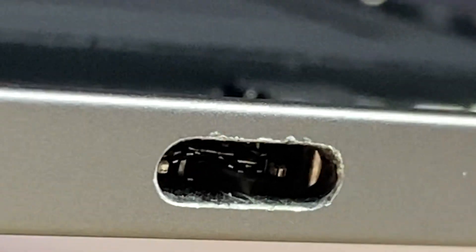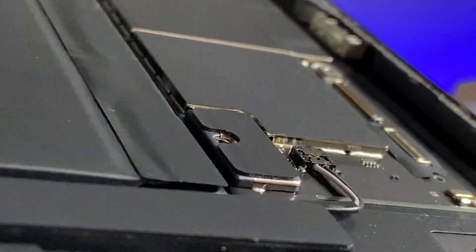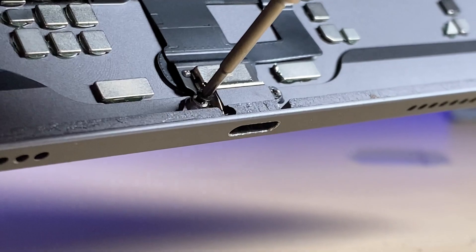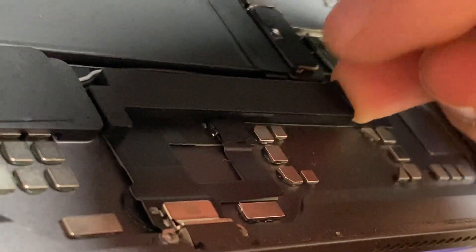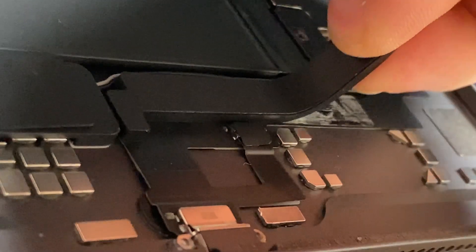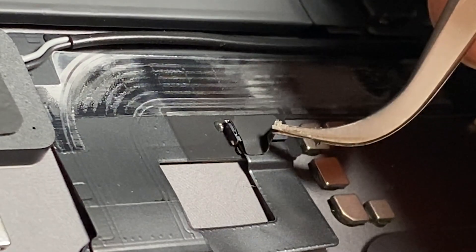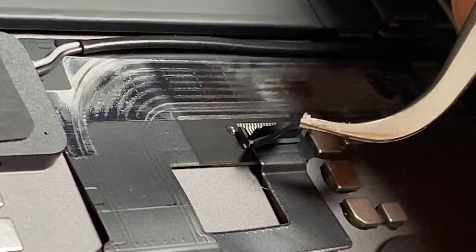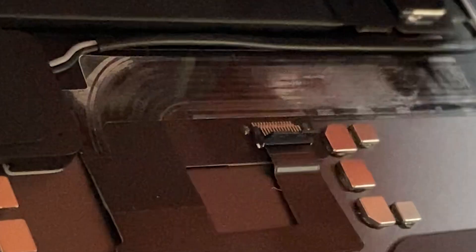You can see how damaged this charge port is. We'll disconnect the screw for the battery and the two screws next to the charging port. We'll pull up this little spacer here, pull off the sticker, and pull out this connector.